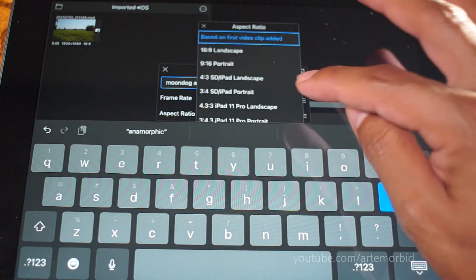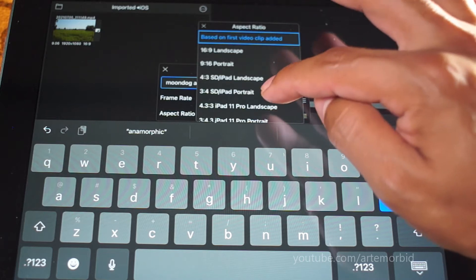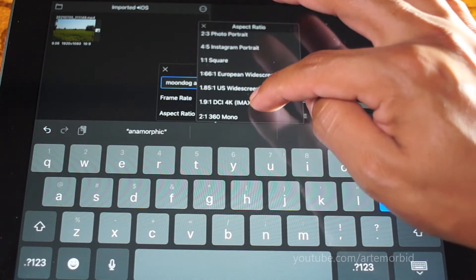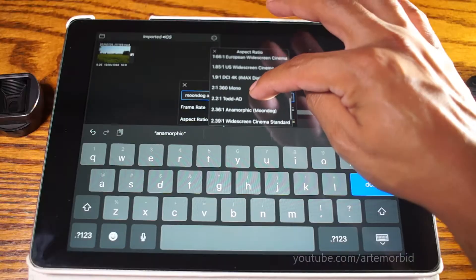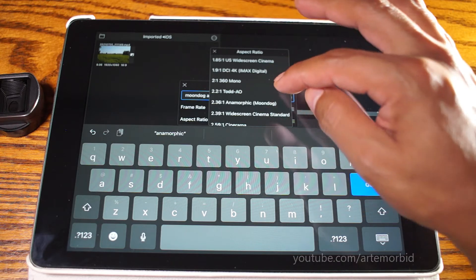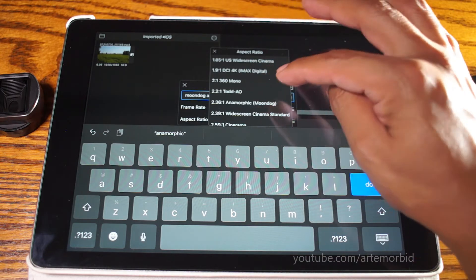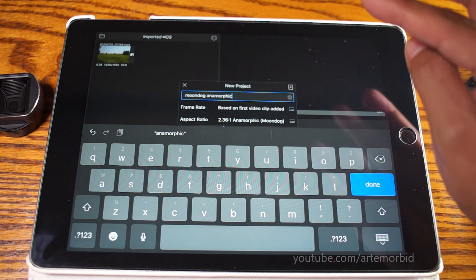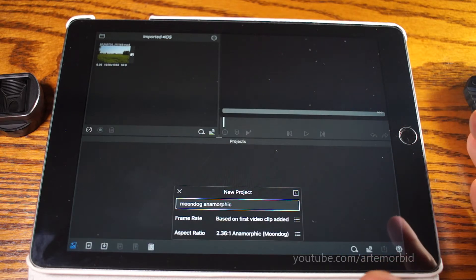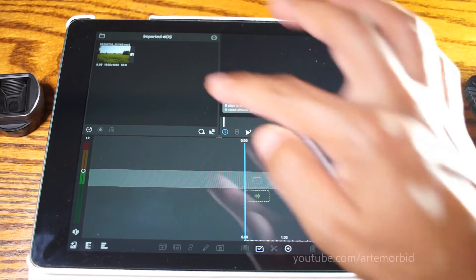The first thing we're going to do is change the aspect ratio, so let's click on that. We're going to look for the Moondog Labs anamorphic setting. You can also do widescreen cinematic if you wanted to, but we're going to stick with the Moondog anamorphic. Let's tap on that. Now we're ready to go — let's click Done.